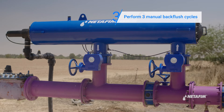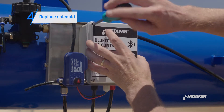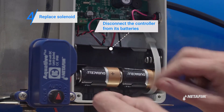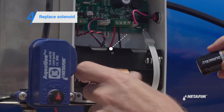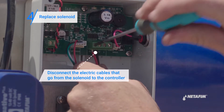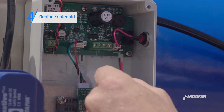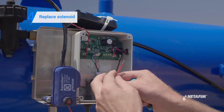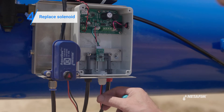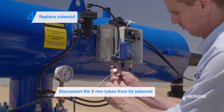If this doesn't resolve the problem, there is either a problem with the solenoid or with the controller. To replace the solenoid, first disconnect the batteries from the controller. Then disconnect the electric cables that go from the solenoid to the controller.